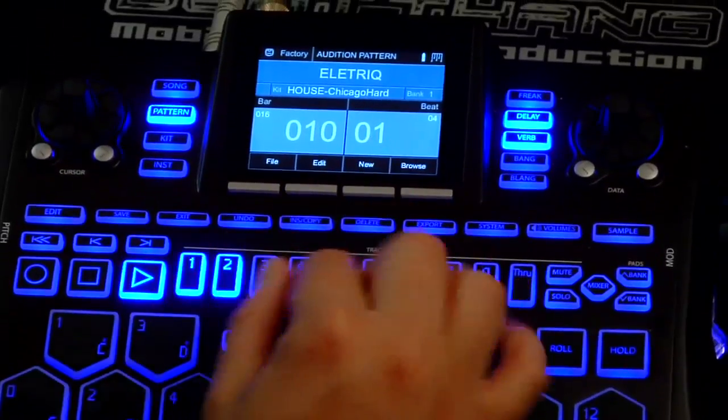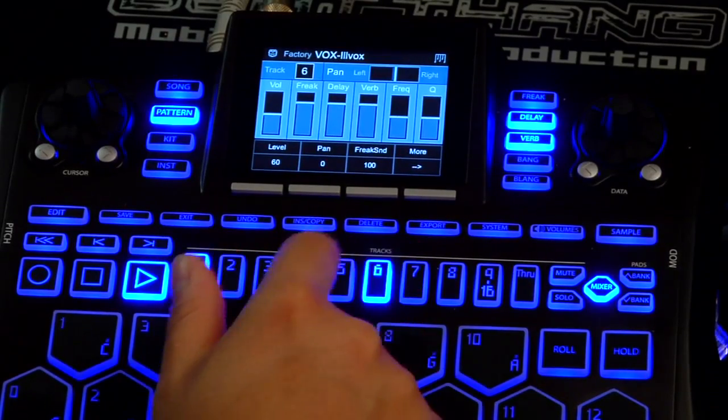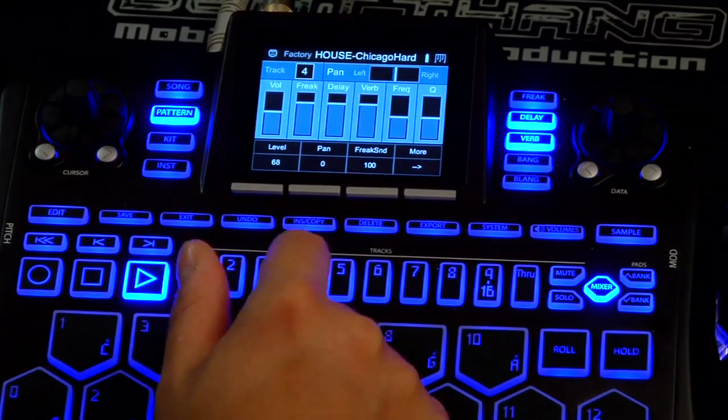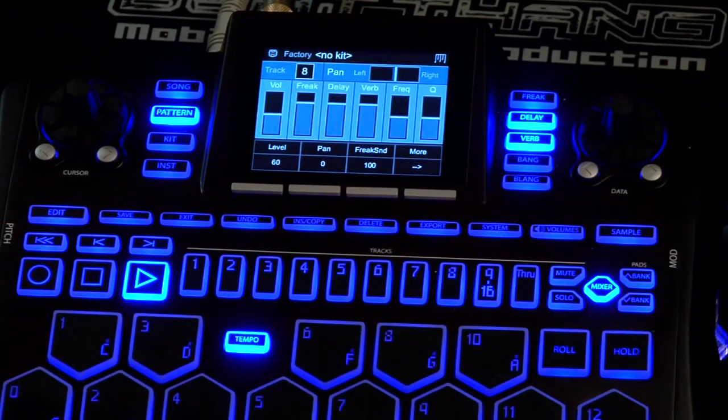I can mix each track. If I click mixer again, I can just select the different tracks. I can set the volume for each track, the panning for each track. So that's how to work the mixer.